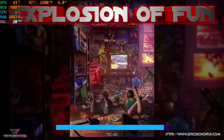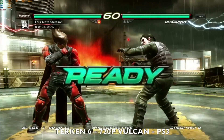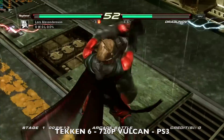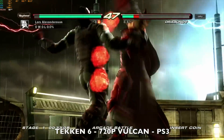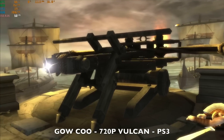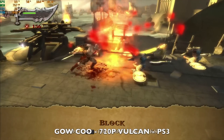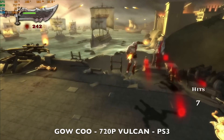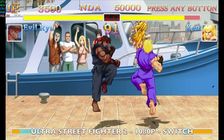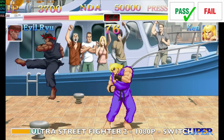Time for some emulation using the RetroStation hard drive, running all emulation directly off that drive. Starting with PS3 playing Tekken 6 — resolution set to 720p native, achieving 60fps, plays really nice and smooth. Next, God of War: Chains of Olympus — again 60fps, super smooth gameplay, looks great, with TDP peaking at its usual 38 watts. Then Ultra Street Fighter 2: The Final Challengers on Switch — the game plays at 60fps with only a 21 watt TDP at native 1080p resolution.